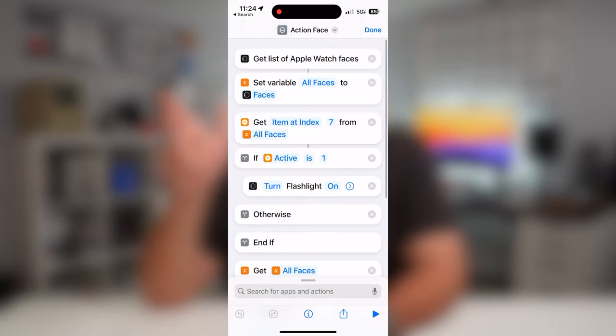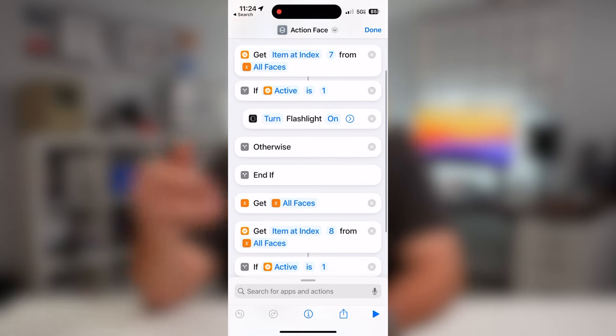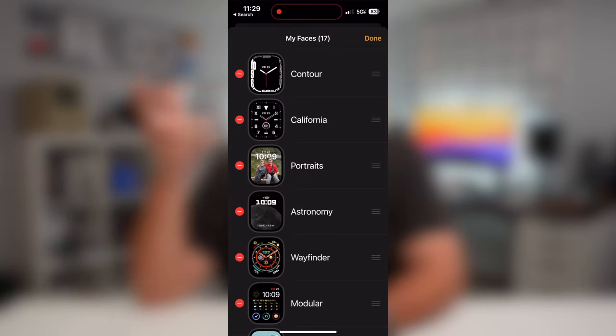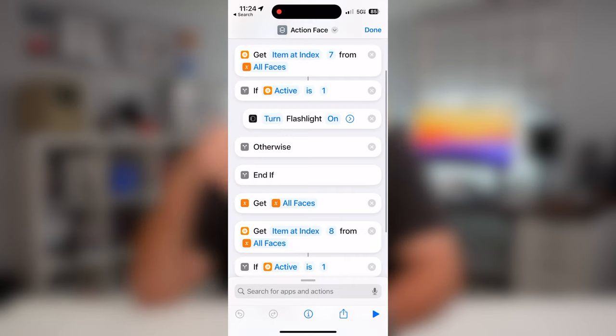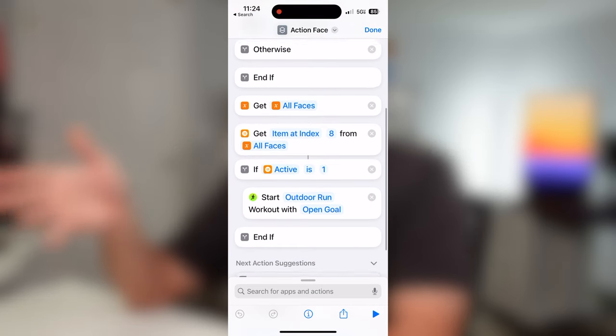The way this works: I'm getting a list of all watch faces by setting an 'all faces' variable using 'Get List of Apple Watch Faces.' Then I get the item at a specific index — you just count down your watch face list to find the number. I'm looking at watch face seven, and I add an if statement to check if it's active; if so, it triggers the flashlight. Then I repeat the process for watch face eight — if that one's active, it starts an outdoor run.